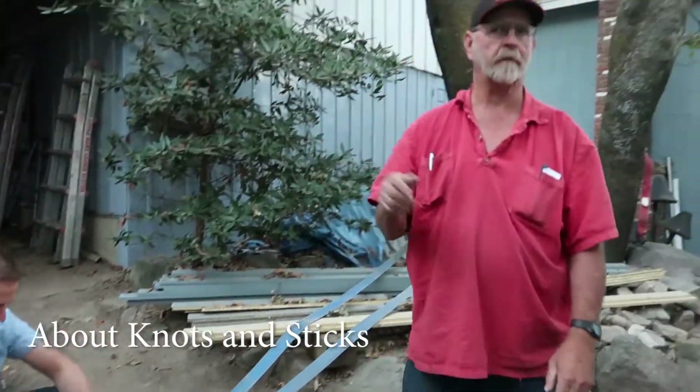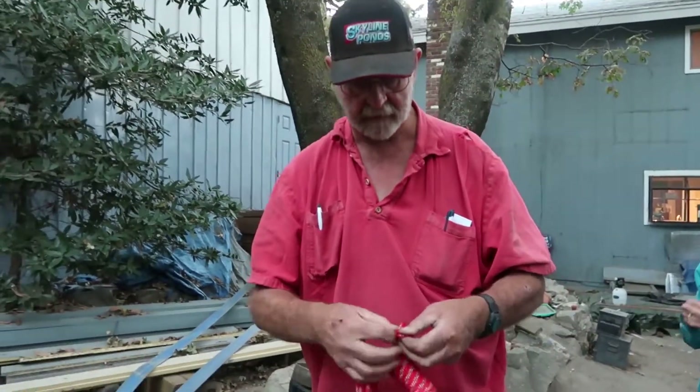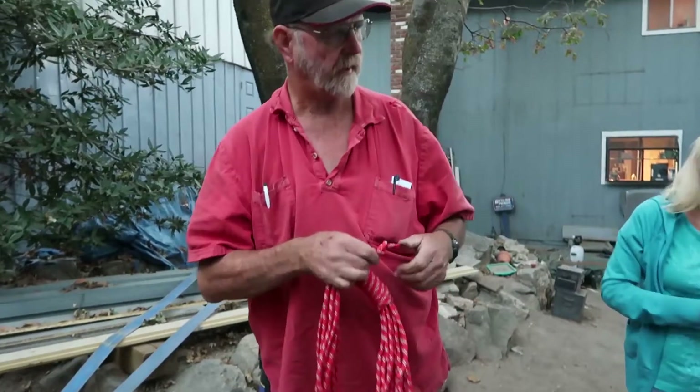Knots are really hard to get out of ropes. But if you do have to tie a knot, I'll show you a trick on how to get it out. If you wrap the rope and pull it as tight as you can, then try to get that knot out, you'll be working on it for hours if not days.